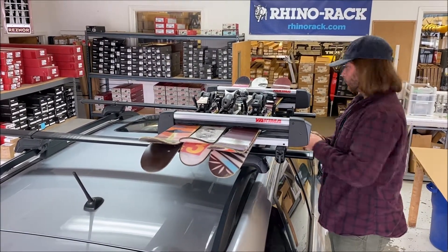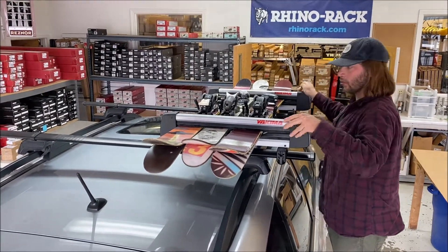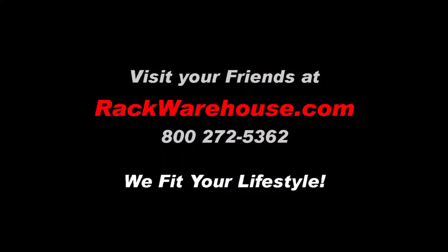Thanks for checking out our Yakima FreshTrack 4 ski snowboard carrier video. If you have any questions, give us a call at 1-800-272-5362 or visit us at rackwarehouse.com, and always remember, we fit your lifestyle.